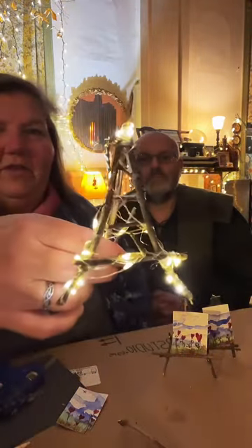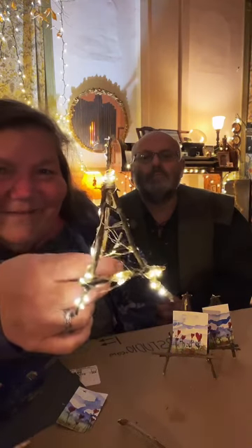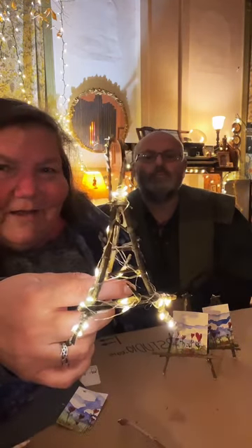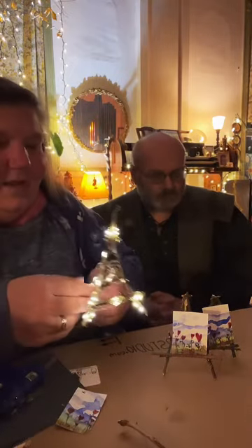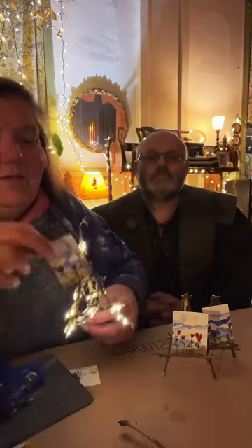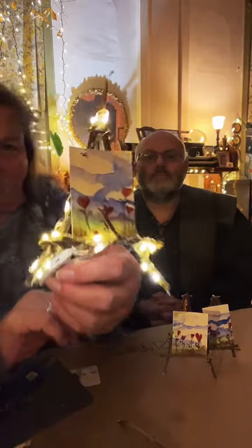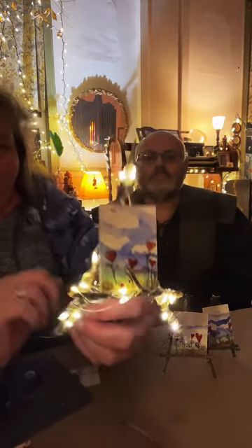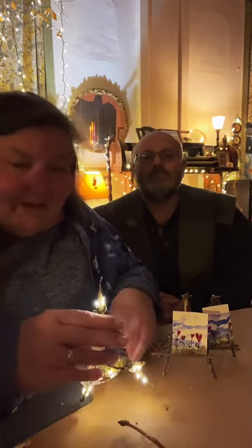And this is the cutest one I've ever made — with little fairy lights on it! I'm going to turn this off so you can really see — aren't they gorgeous? Oh my gosh, so good! You can make them into absolutely anything, but they make the sweetest little easels. They're delightful.